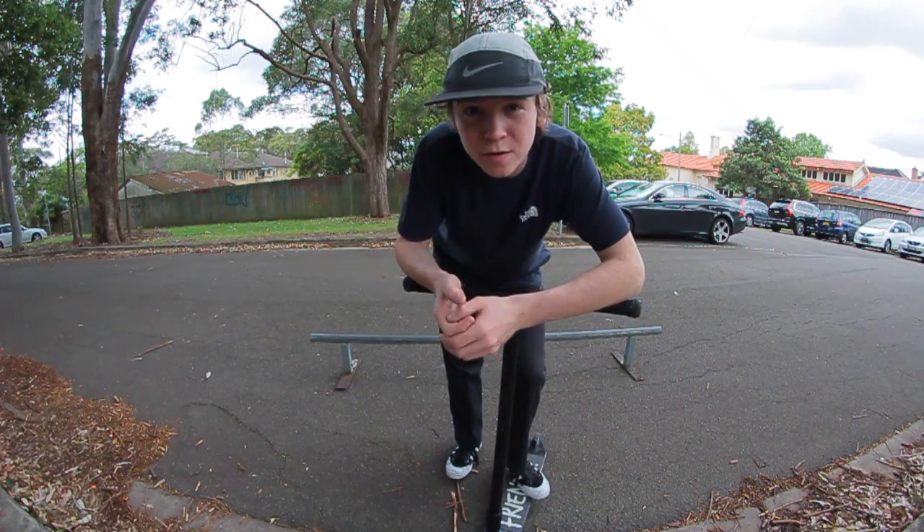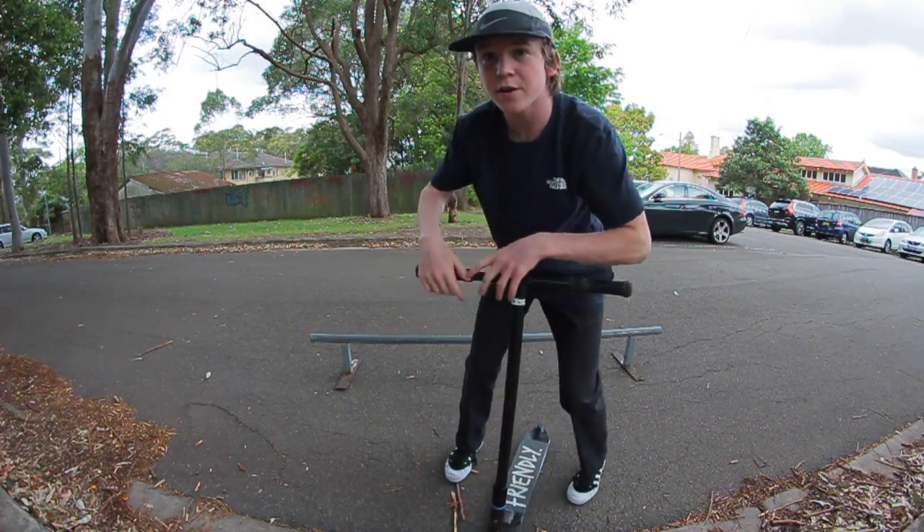What's up guys, Jack Dad here, welcome back to the channel. Today I'm bringing you another tutorial — it's how to grind a rail.